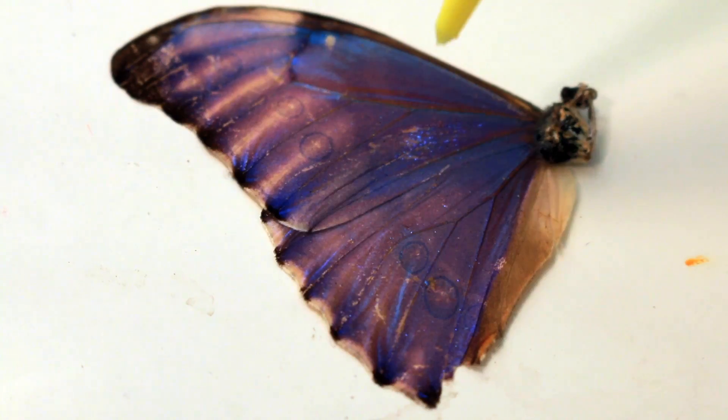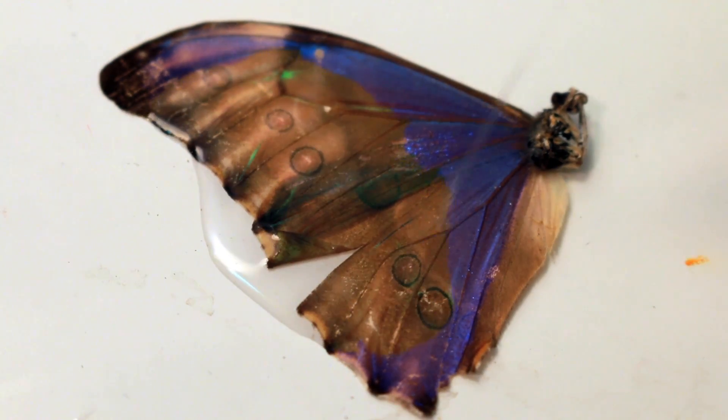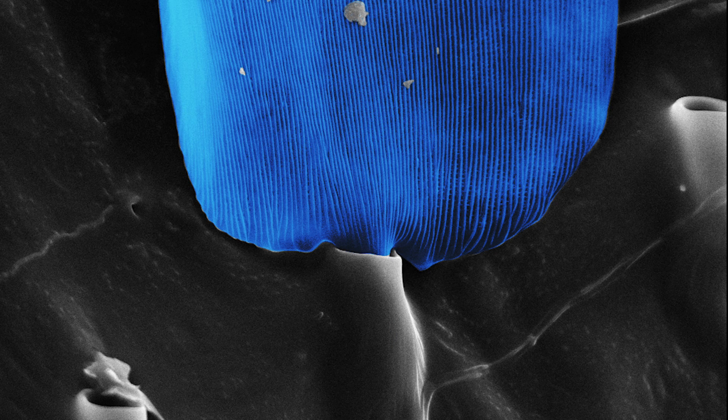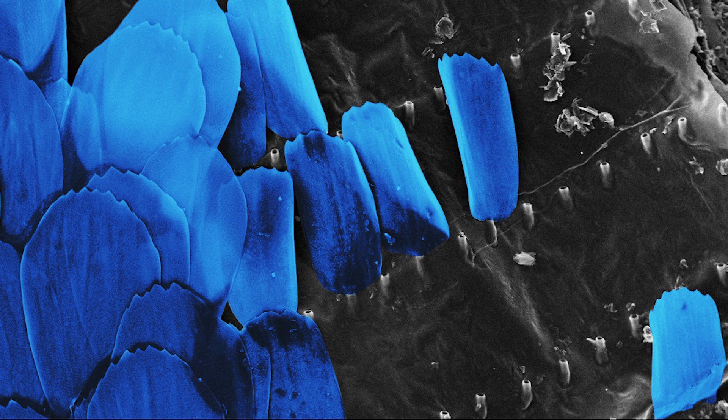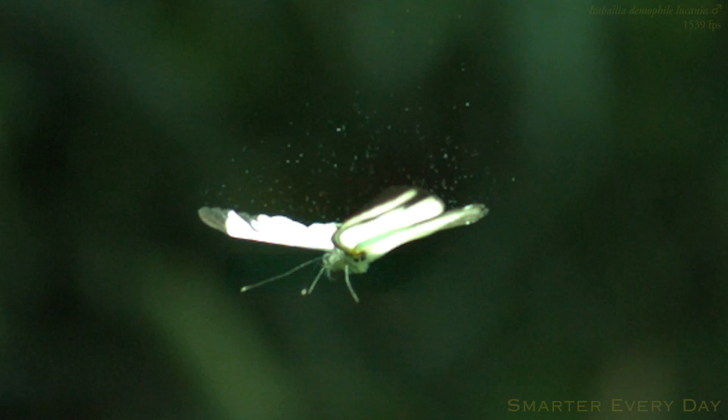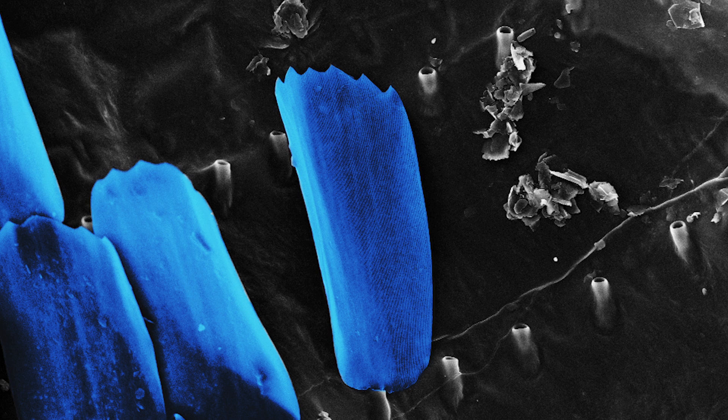So there you have it — butterflies use nanotechnology to lie about their color. But we still haven't answered our question: how are these scales attached to the wing? It's almost as if someone deliberately planted trees in a nice evenly spaced row. I think it's beautiful. Through normal wear and tear, even aerodynamic drag along the wings, these scales are somehow plucked out of these roots, leaving these hollow stumps.